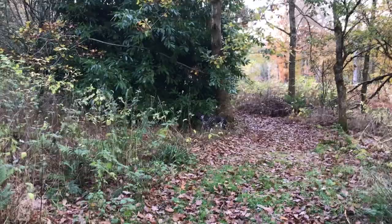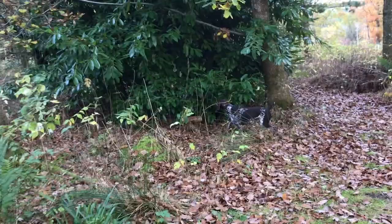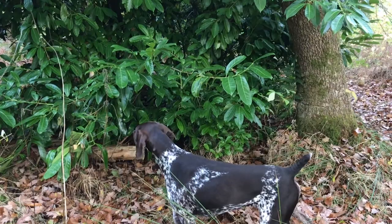She's staunchly holding the point, and I'm going to move up exactly as before, giving her the flush command again. I always move up behind them 45 degrees to the side, never directly behind them — you're more likely to push them forward with your own movement if you walk in directly behind. Also, by being slightly to the side, I'm in her peripheral vision for any hand signal I want to give.